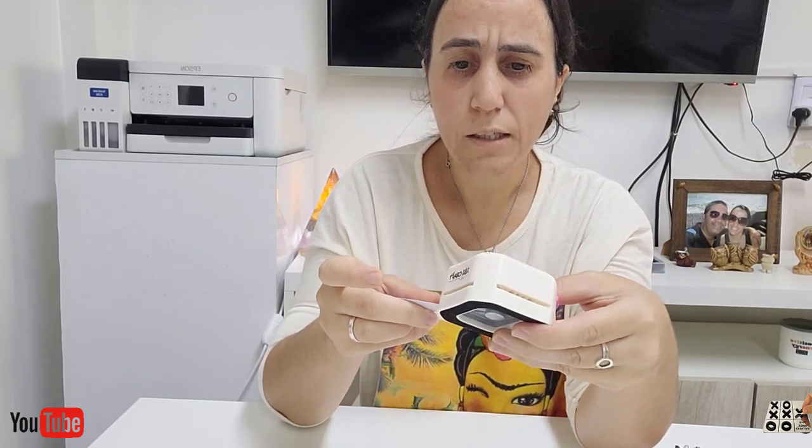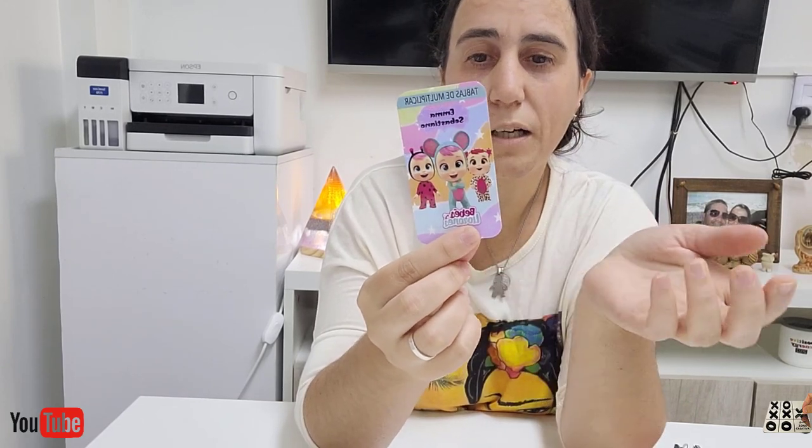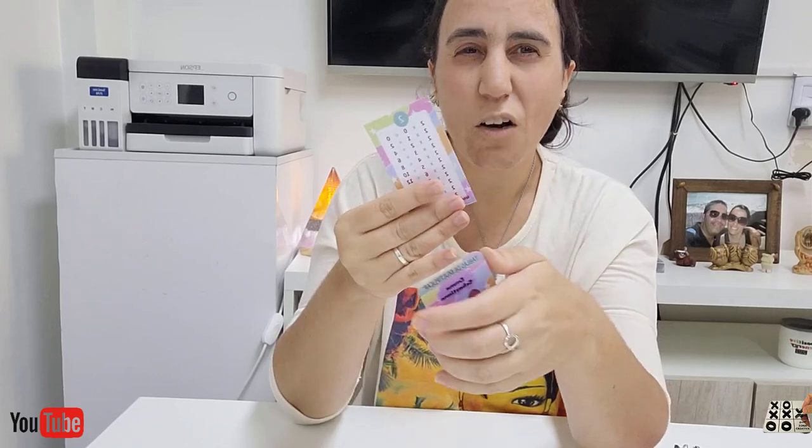Queda lindo haciendo las puntas en redondito. Si no tienen la herramienta, pueden usar tijera, no hay problema, o lo dejan con las puntas rectas. Pero como es para chicos, queda más lindo y no se les va a enganchar o los va a pinchar. Usamos papel plastificado y queda más duro, así lo pueden manejar y no se arruina la hoja. Con la plancha plana se puede, y también con plancha de casa se puede.